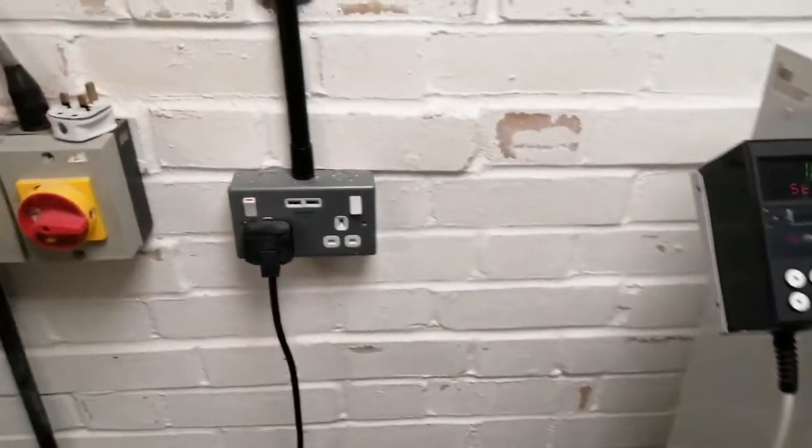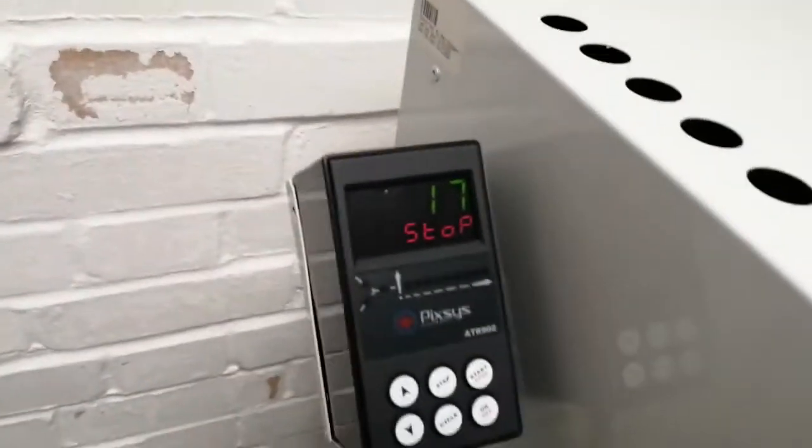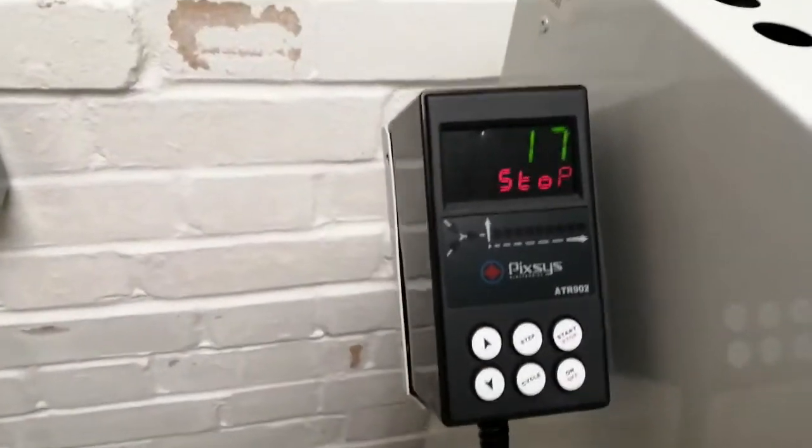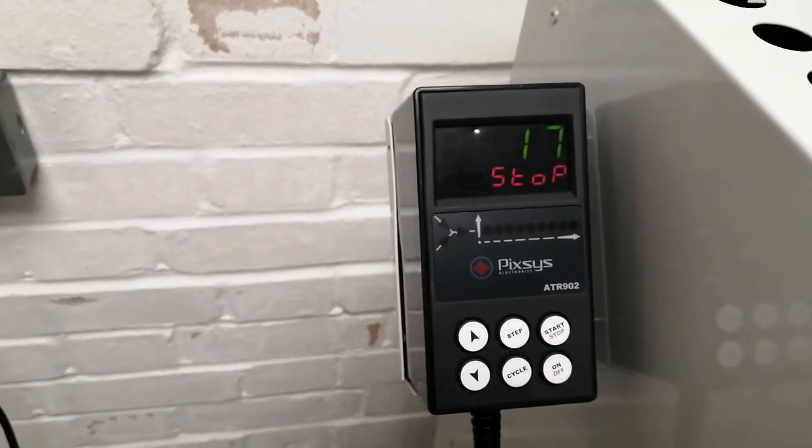Obviously make sure the kiln is plugged in and switched on. On the controller at the moment we're reading room temperature, which in here at the moment is 17 degrees.